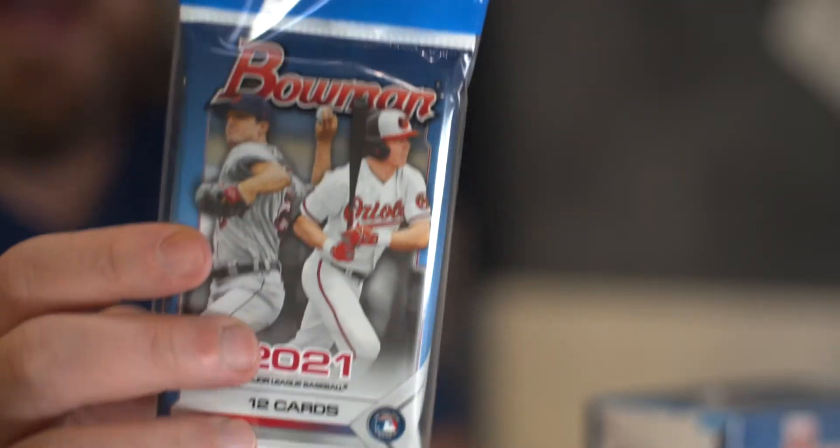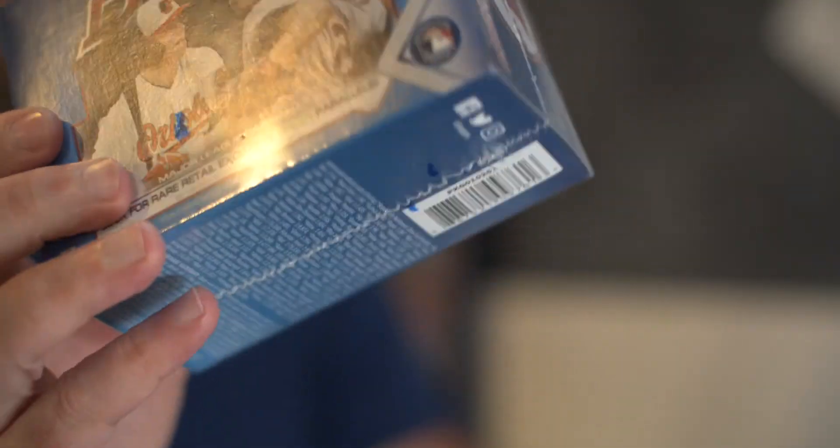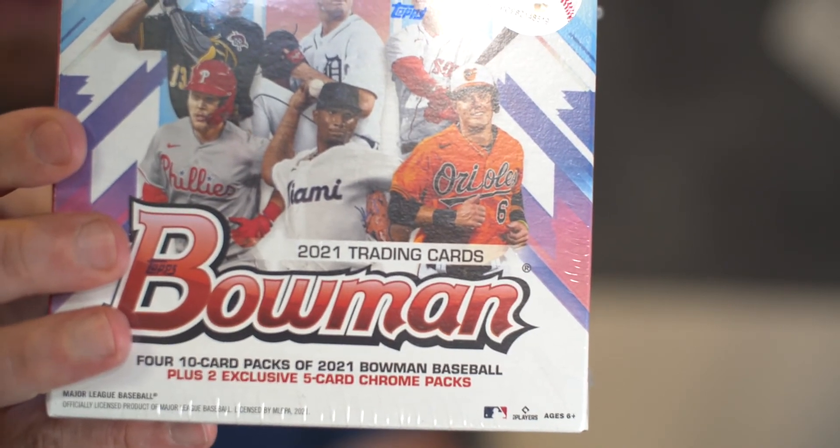Then we have a cello pack, again from Walmart because you can't find them anywhere. A cello pack has 12 cards times two plus five, so a total of 29 cards. Then a blaster box — 72 cards, six packs of 12. And then the finale, a mega box with four packs of 10 cards and two packs of five cards. That's what we're going to rip open.